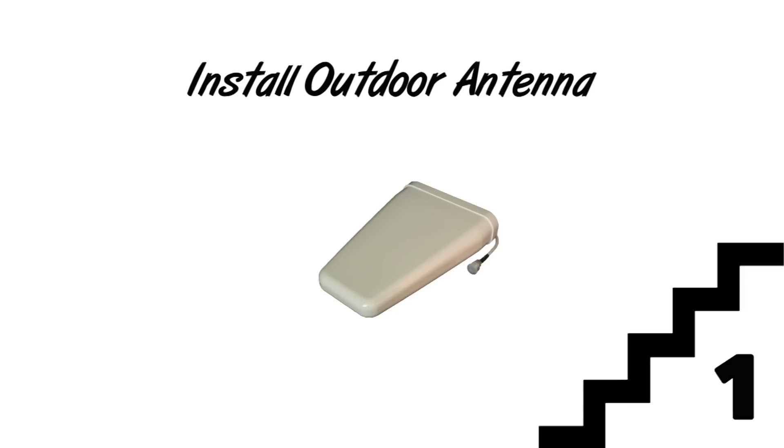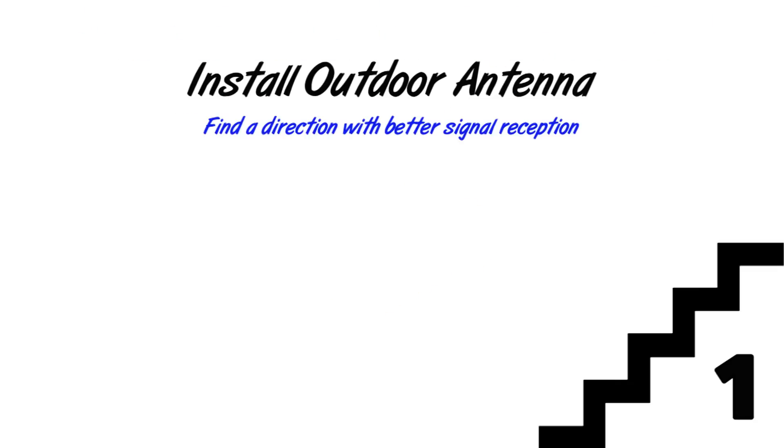Now that we are ready, let's proceed with the installation. Step 1: Install the outdoor antenna. First, you need to find out the direction with the strongest signal around your building.